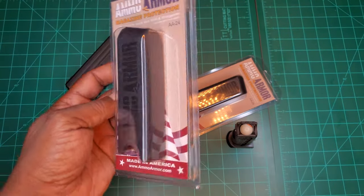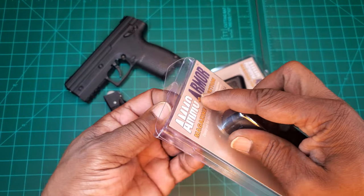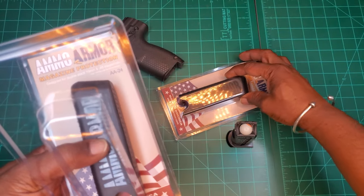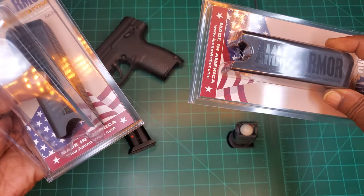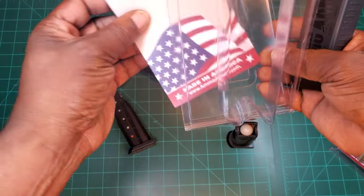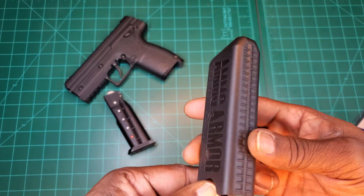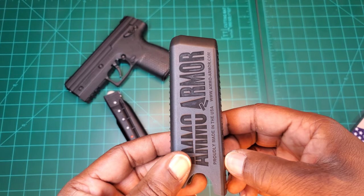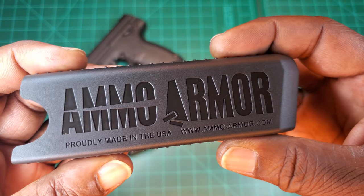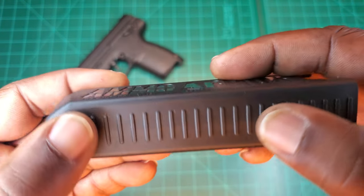It says it's compatible with several different magazines, but I got it specifically for the Burna. Let's check it out — go ahead and pop the packet open. They come individually, not as a pair, so I bought two: one for me and one for Mrs. LLC. Nothing special inside. Here we have your mag protector — nice thick plastic, made in the USA, with grips on the side.